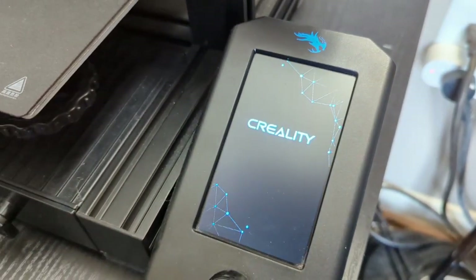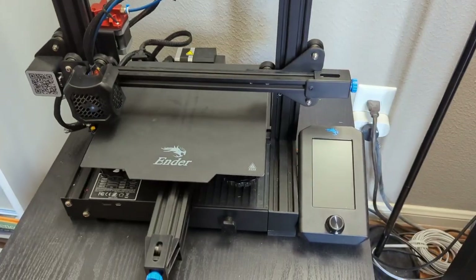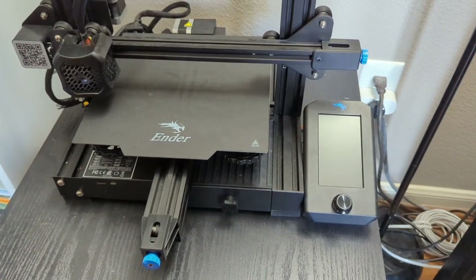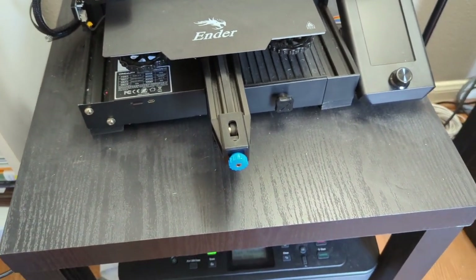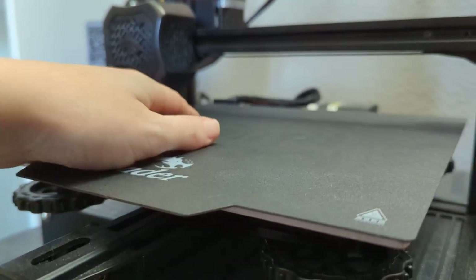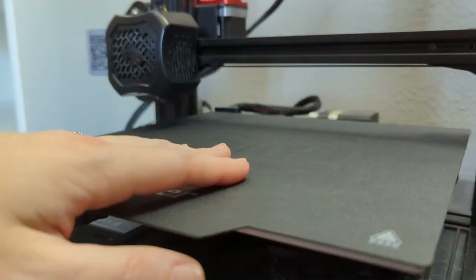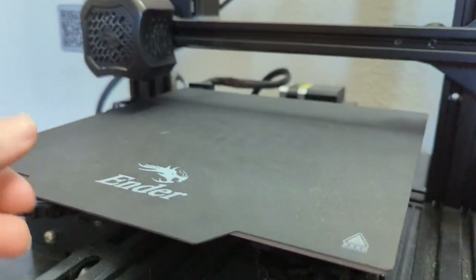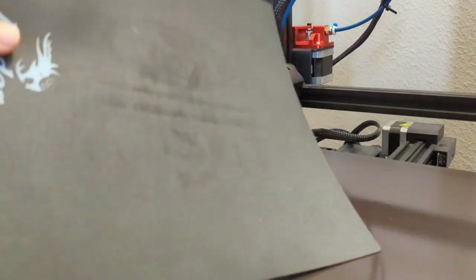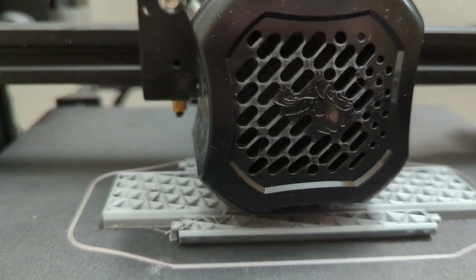The printer that my husband got is the Creality Ender 3 V2. This machine is really small and a little quieter than some others, so it just sits on this little cheap Ikea nightstand inside my husband's office, and our regular old 2D printer is underneath it. The printer came with a nice glass printing bed, but recently I was having some issues with the prints sticking too hard to the bed, especially prints with large surface area. So I bought this flexible magnetic bed that just comes off when the prints are done, and I can bend it to remove the prints with no trouble, and that just locks back onto the printer.